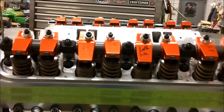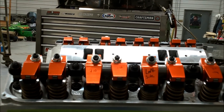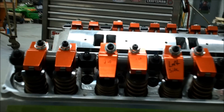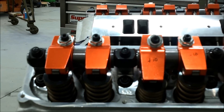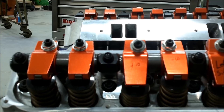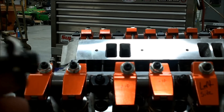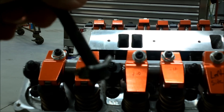Welcome back. I wanted to show you my $900 Harlan Sharp roller rockers. These came on the engine originally that came with the car. Whoever built this engine put $900 Harlan Sharp roller rockers on a set of old Chrysler 906 cast heads.